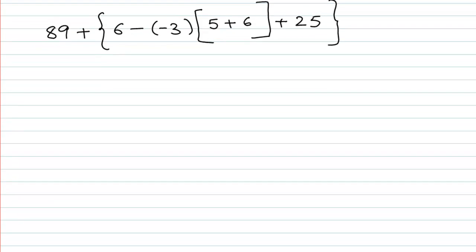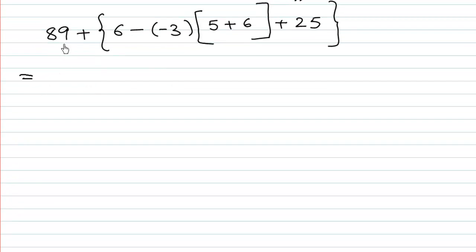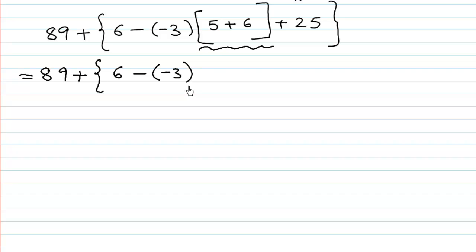Now let us look at the second example: 89 plus bracket open 6 minus negative 3 multiplied by bracket open 5 plus 6, close bracket, close bracket. We execute the innermost bracket first. So we write 89 plus bracket open 6 minus negative 3 as it is, and 5 plus 6 equals 11.